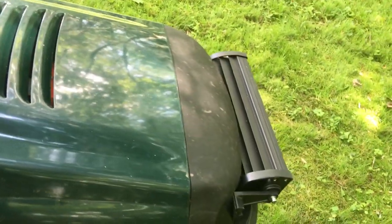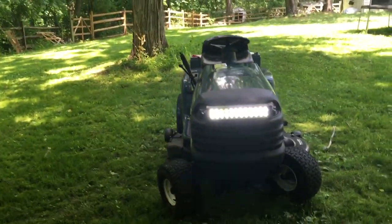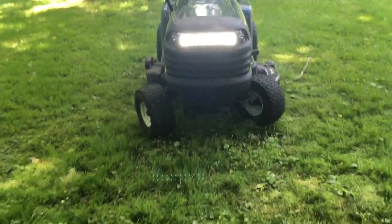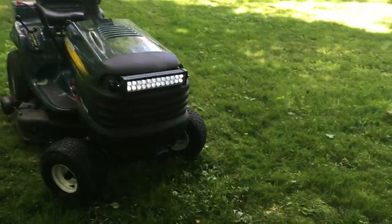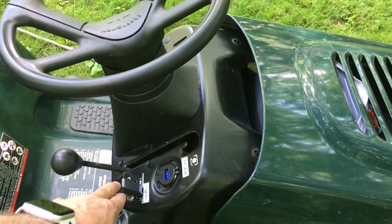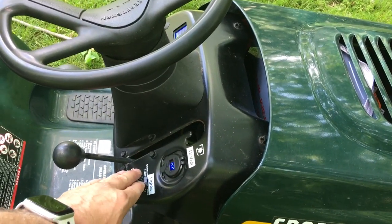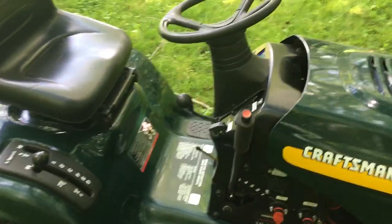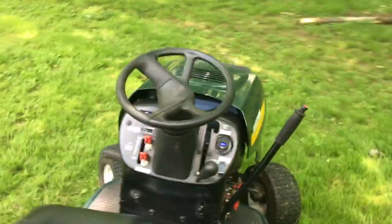The light bar is pretty sweet — it's crazy bright. It pretty much lights up the entire tree line if you're mowing or need to run the tractor at night. For me, I've got a long driveway, so bringing the tractor out to bring the trash up at nighttime is really handy.